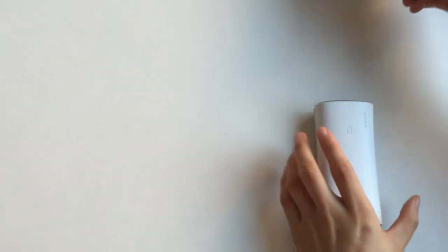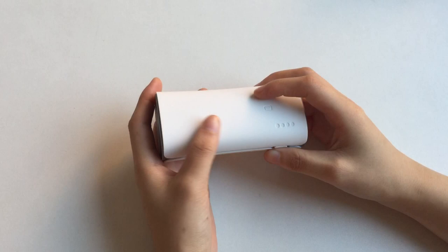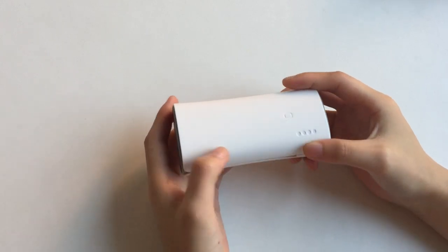Now let me tell you how to use it. First, you need to know our product is a 3-in-1 product. What is 3-in-1? It means it has 3 functions.